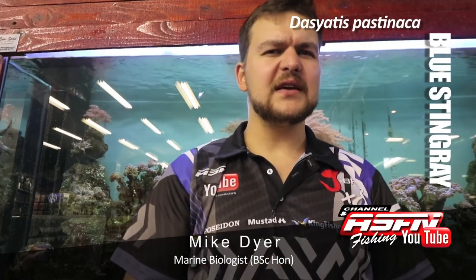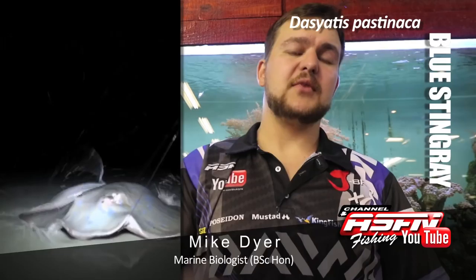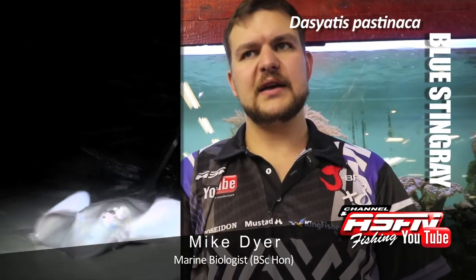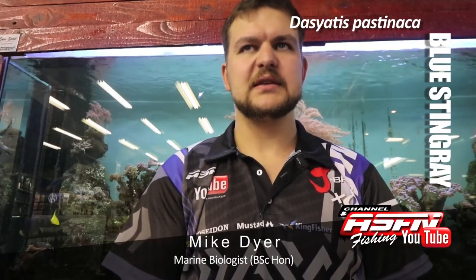We're now going to talk about one of a bit of a revered species. It's the Blue Skate, otherwise known as the Marbled Skate or Marbled Ray. Not to be confused with the Marble Electric Ray, so stick to Blue Skate.